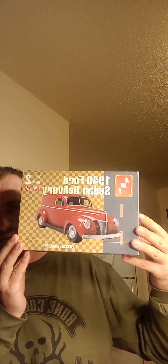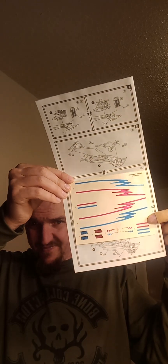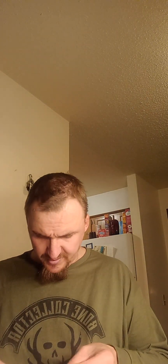I got this one — the 1940 Ford Sedan Delivery. There are instructions and decals — very decent. I had this model as a kid and I built it. Everything's still in bags. I'll open this if I can find my scissors — oh, there they are. I need to clean my workbench off.